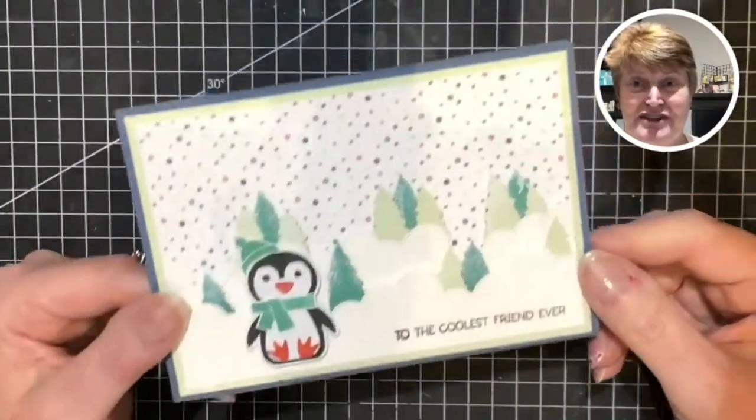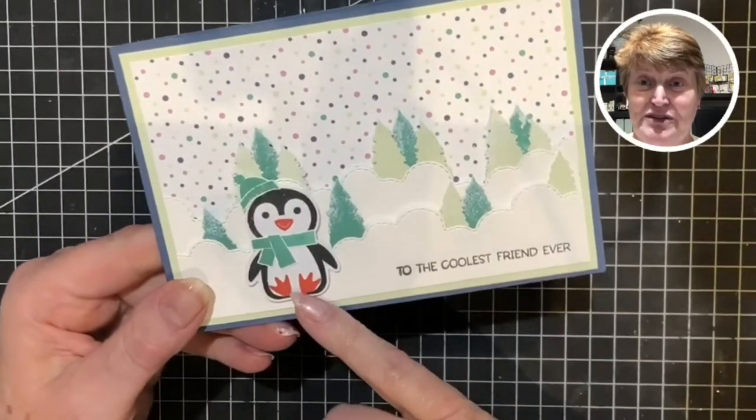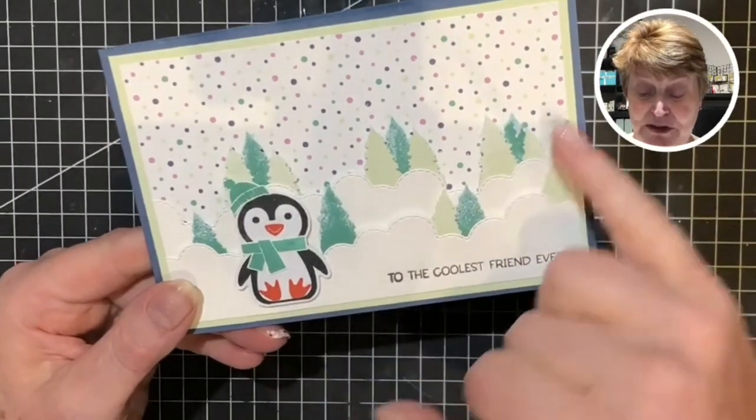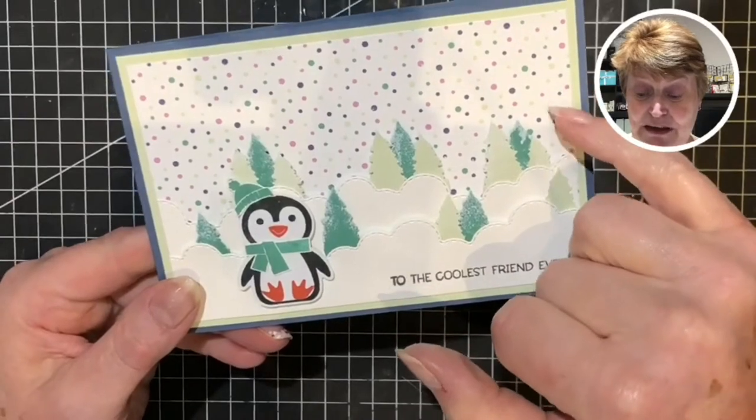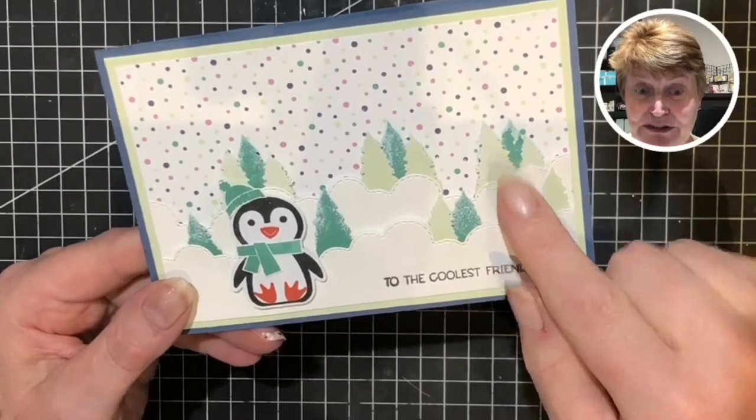My card today features another cute penguin. This time I'm going to be using the Stamparatus and I'm going to be using the designer series papers that are available free from Salebration together with the evergreen border punch.